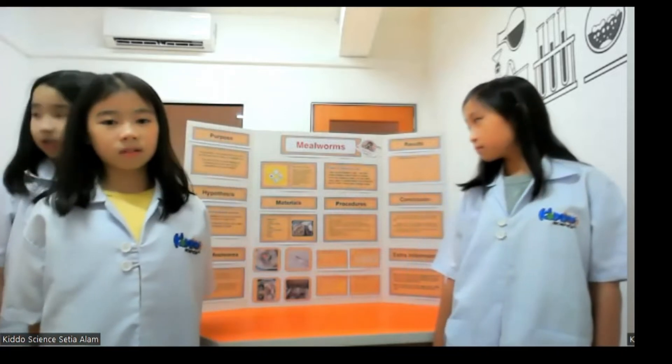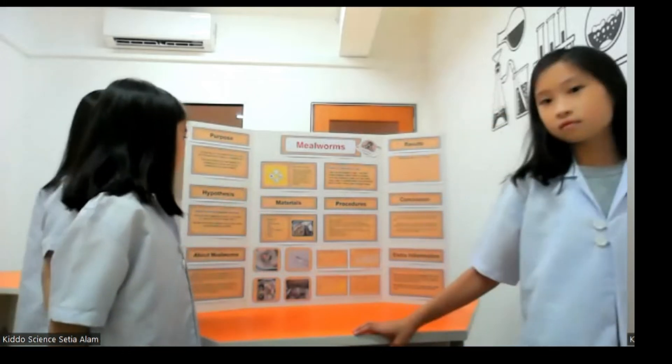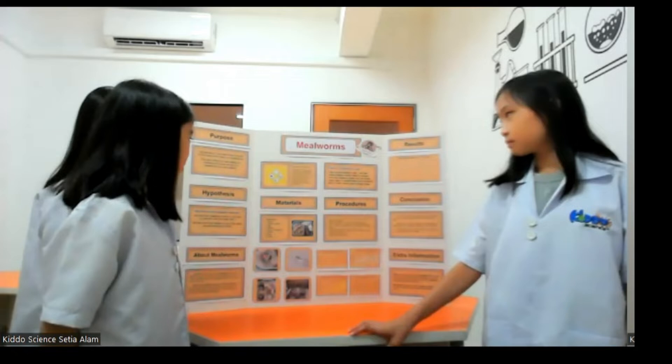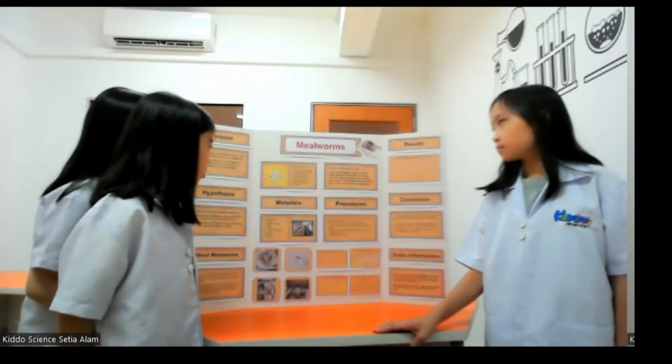When they are first born, the larva are white but will turn either honey yellow or yellow-brown within a couple of days. The mealworms, when mature, will measure 3.18cm long. Their bodies are smooth and hard with a shiny appearance. The mealworms go through egg, larva, pupa and adult stages, and their life cycle is usually completed in about 3 to 6 months.